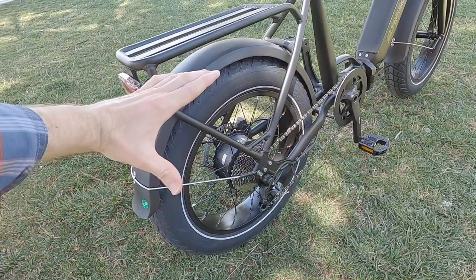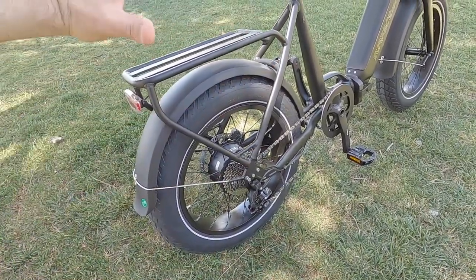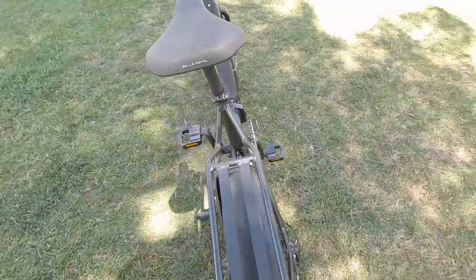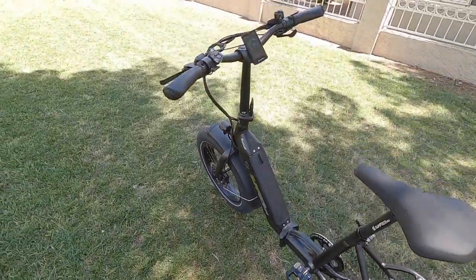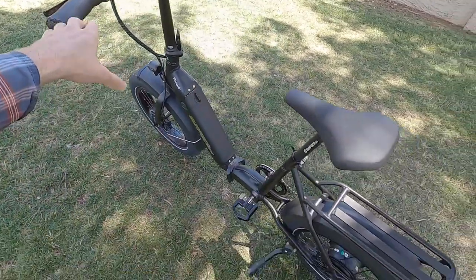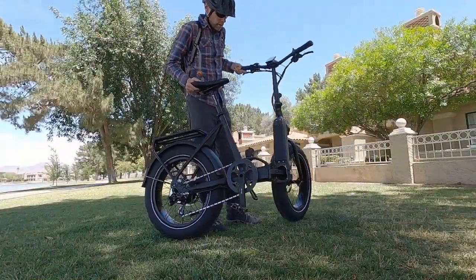Especially because it's built into these smaller wheels — anytime the diameter is a little bit smaller, you get a mechanical advantage for both the motor and for the brakes. This bike has 180 millimeter hydraulic disc brakes with motor inhibitors, Tektro brake levers. They activate blinking mode for the rear light. So this bike is feature complete and ready to go.